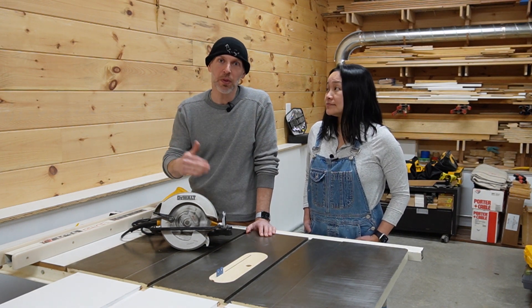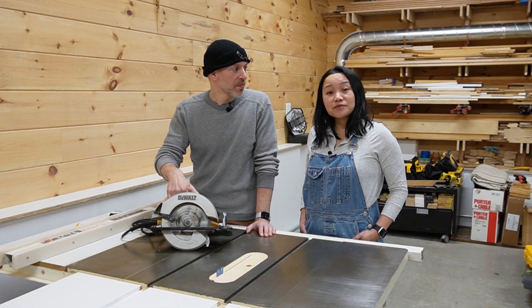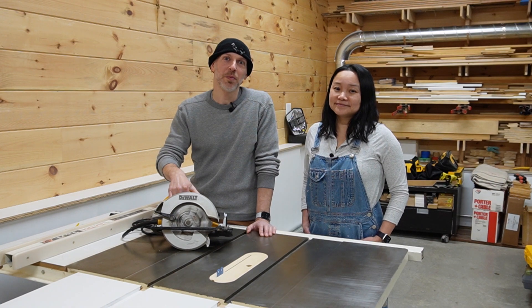If you have any other tips you want to share with the audience, please leave those in the comments below. Be sure to join us next week when we'll be making a fun and functional project for the kitchen. Until then, we'll see you on our next make.